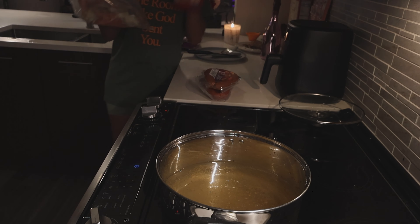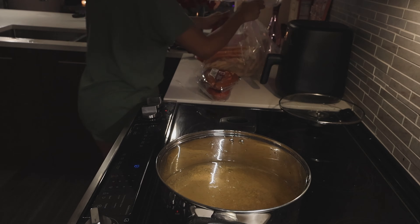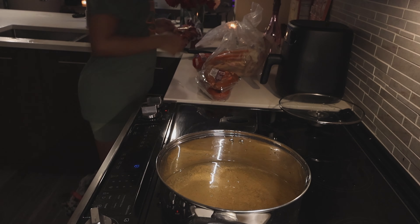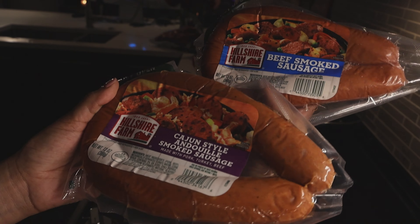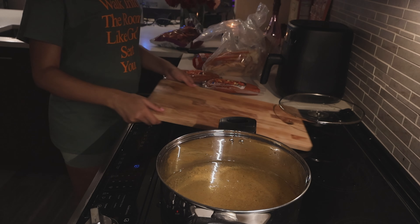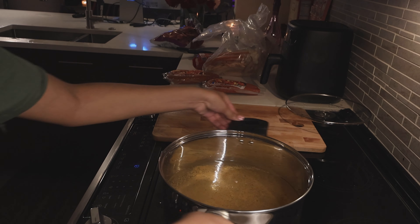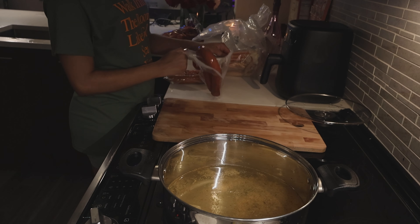This seafood boil is gonna have crab legs and shrimp, and I also got a bag of potatoes and two types of sausage. Comment down below what type of sausage you like to have in your seafood boil — I'm curious to know what you guys like. We've got the sausage ready.